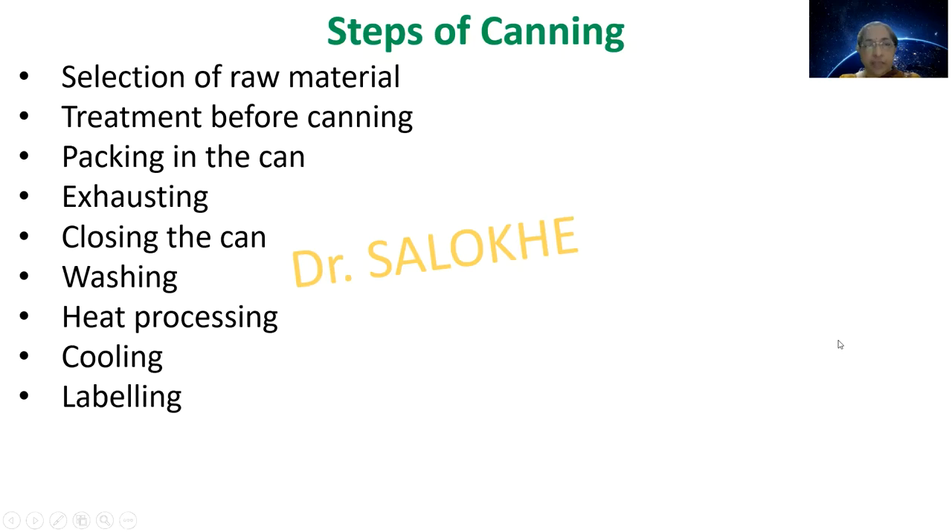The steps of canning are: selection of raw material, treatment before canning, packing in the can, exhausting, closing the can, washing, heat processing, cooling and labelling.